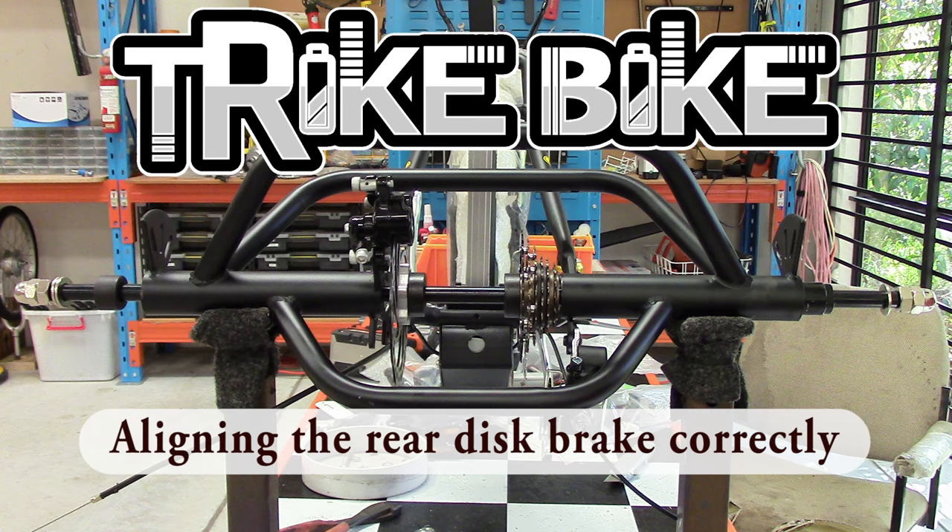Hello and welcome to another trike bike video. In this video we explain how to align the rear disc brake and caliper correctly.